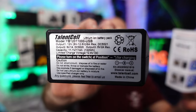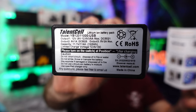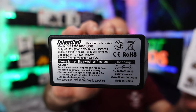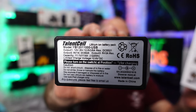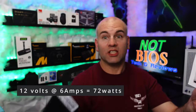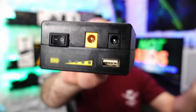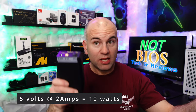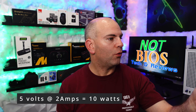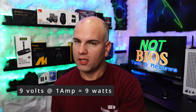This TalentCell battery is model YB1201 1000 USB. For the specs: the 12 volt output is rated at 6 amps maximum, which is 72 watts. The USB is a maximum of 2 amps at 5 volts, which is 10 watts. The 9 volt output is rated for 1 amp, a maximum of 9 watts.